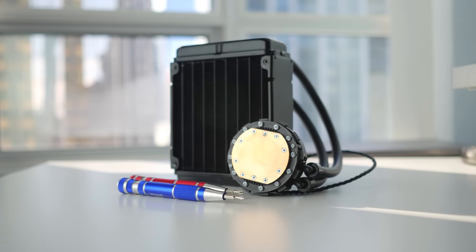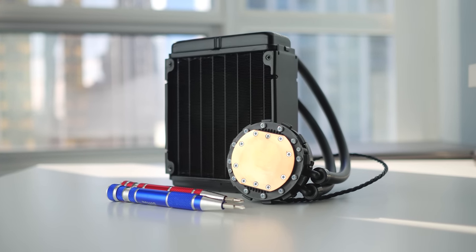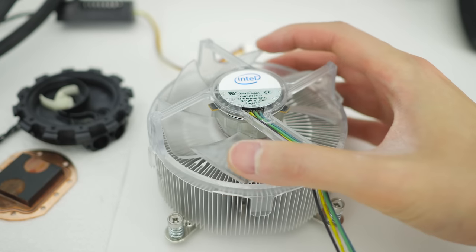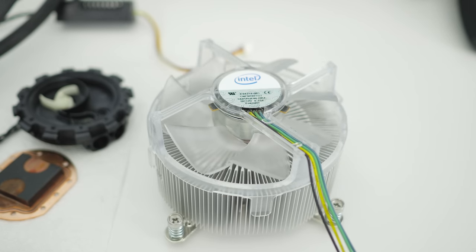While closed-loop liquid cooling has really changed the PC ecosystem, unfortunately I'm going back to the stock Intel heatsink until I can find a replacement. But that's for another video — I'll see you in the next one.